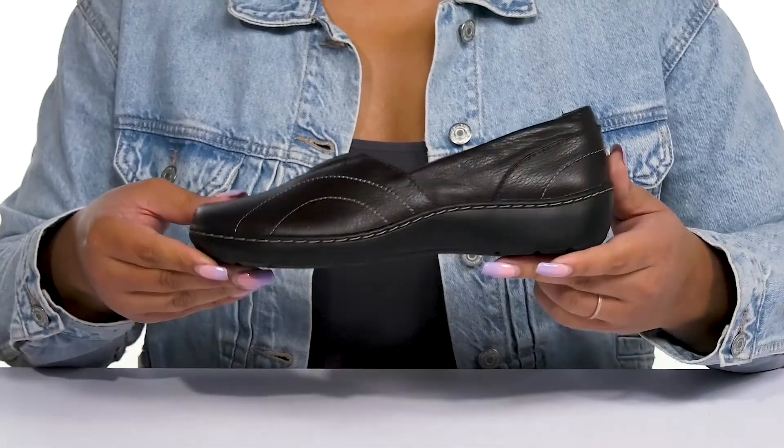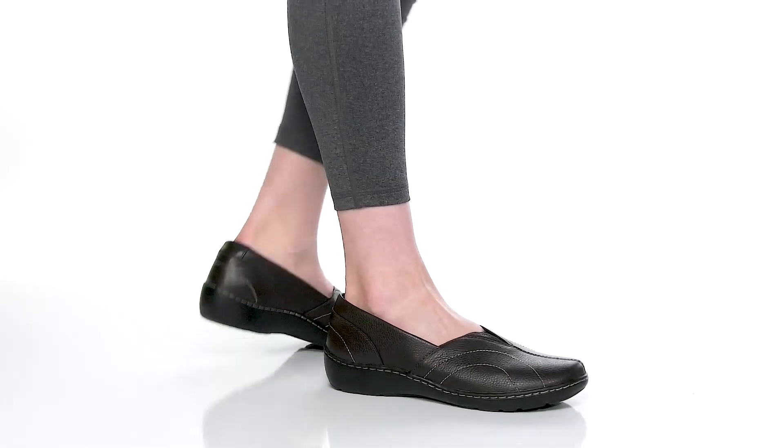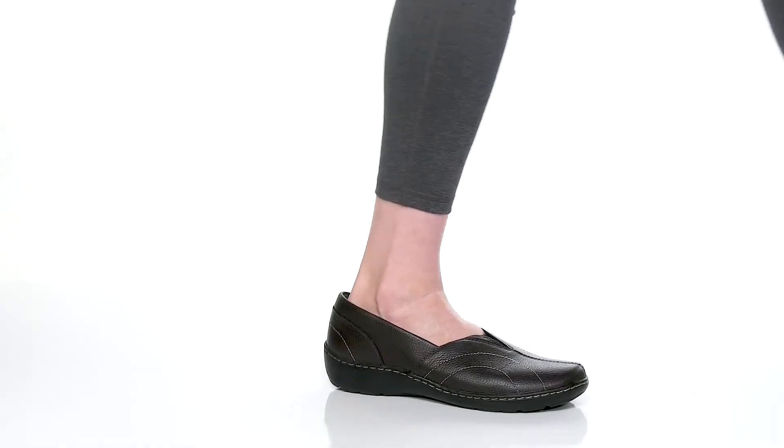Show these off with your favorite pair of leggings. We'll see you next time. Thank you.